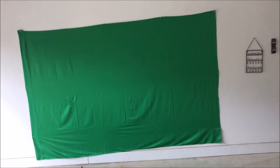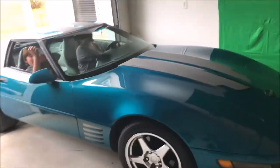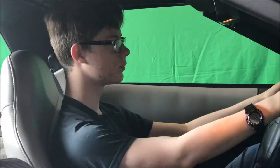The things you will need are a green screen, a car, and some lights, which are optional. We put the green screen up on our garage wall and pulled the car in. We used the lights to help balance out the green screen so it wasn't dark on one side and lighter on the other. Then we filmed our scene.